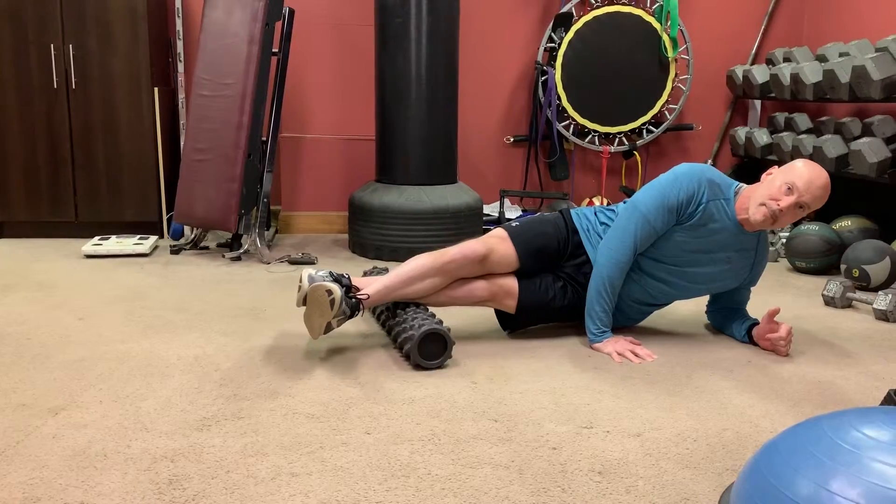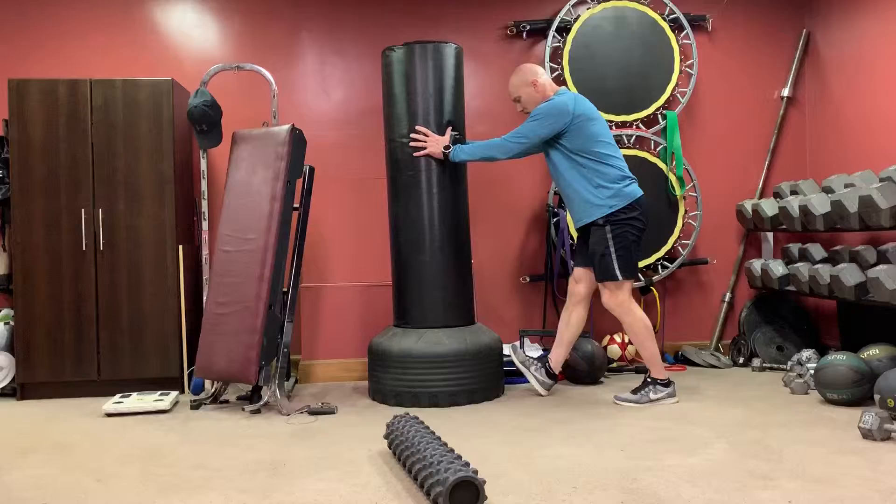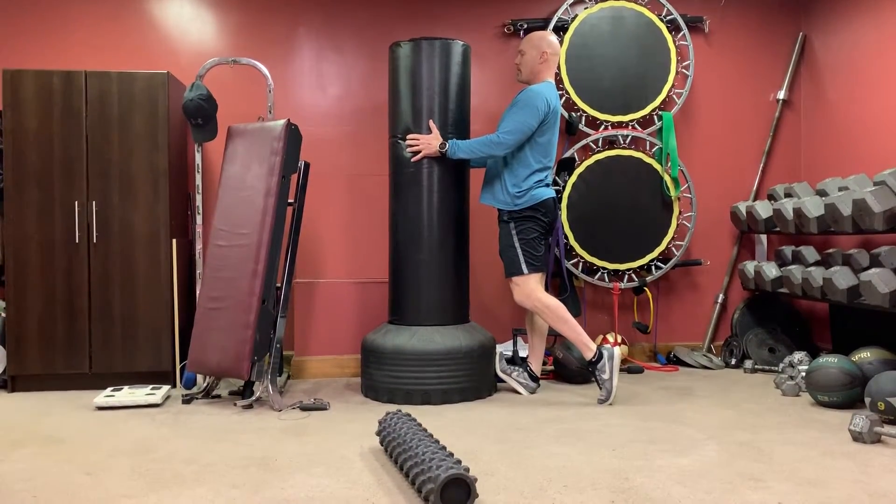You can hold any sore spot for a minute. The stretch for the gastrocs — the long calf — is toe up, hips square, and pull yourself in on a wall or a door jam.